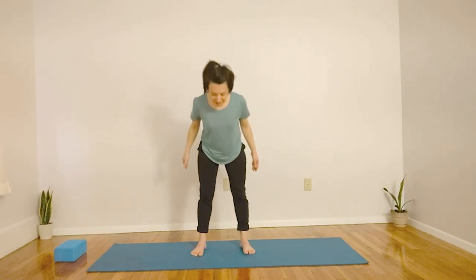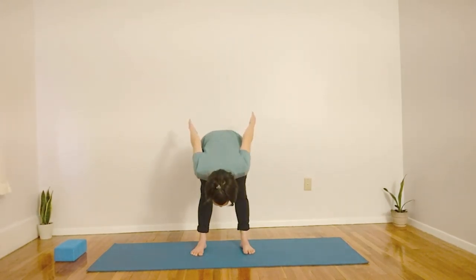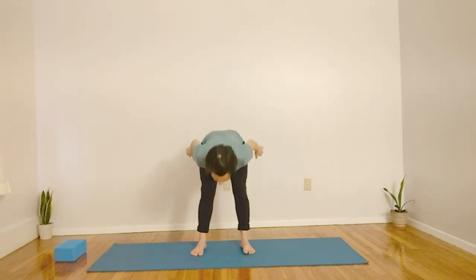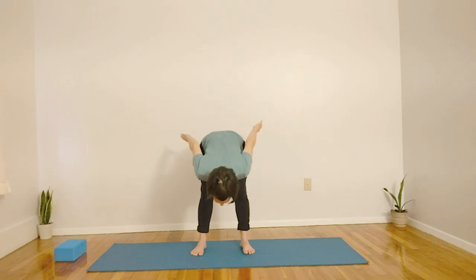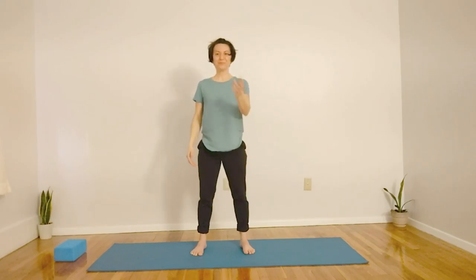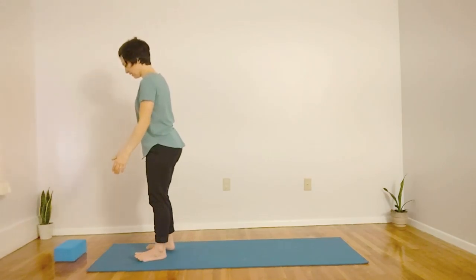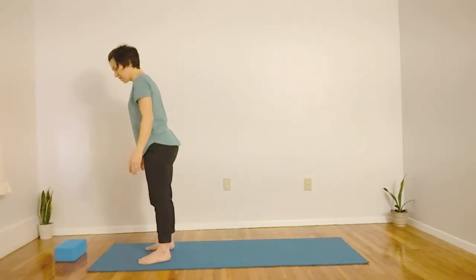Inhaling. This time, if you'd like to bring your hands up and back slightly as you come down, feel free to do so to help open the chest. Exhale. Coming to the front of the mat. Let's start our movement, coming into Tarasana pose.